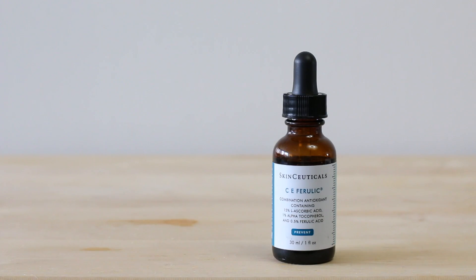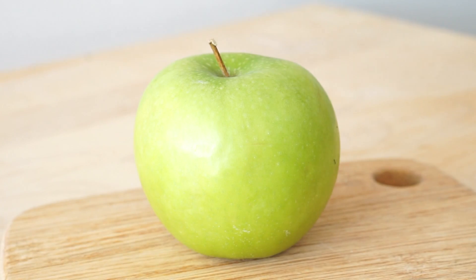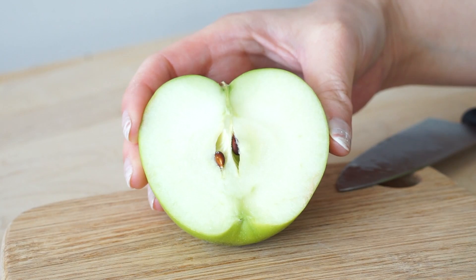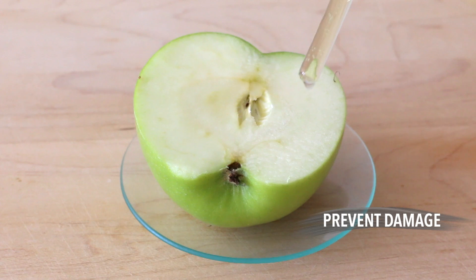So this involves two players: my gold standard vitamin C serum, SkinCeuticals CE Ferulic, and an apple. This couldn't get simpler. You just slice the apple in half, take one of the halves, and then apply three to four drops of the serum only on one side of the apple.